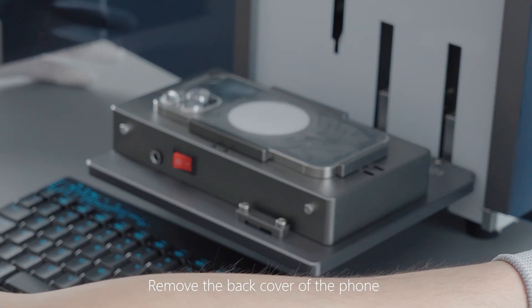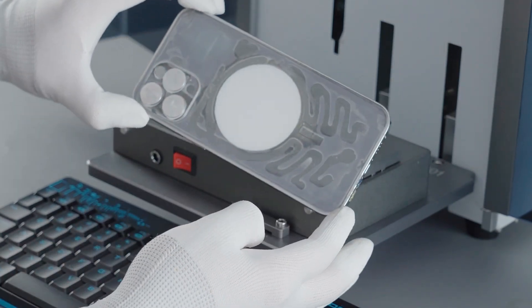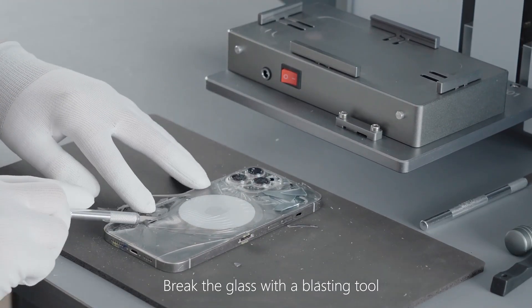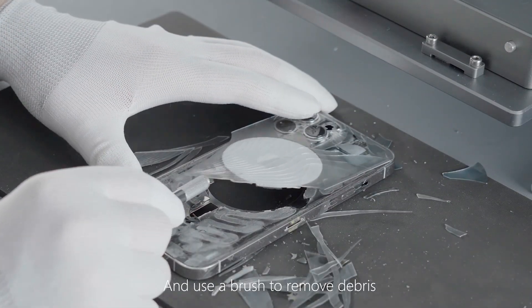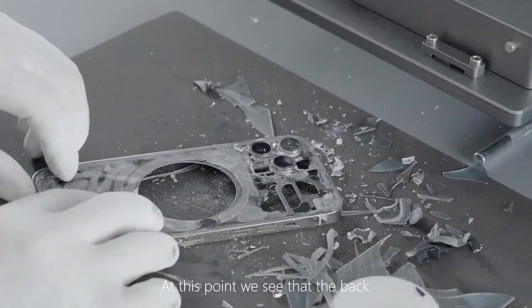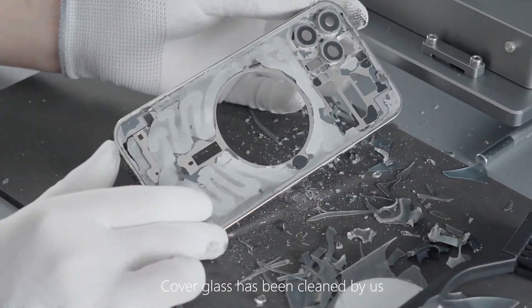Remove the back cover of the phone. Break the glass with a blasting tool. Use a blade to remove large pieces of debris, and use a brush to remove remaining debris. At this point, the back cover glass has been fully cleaned.